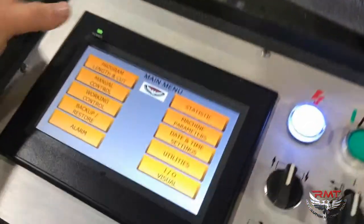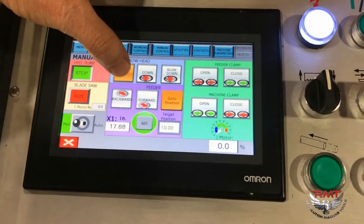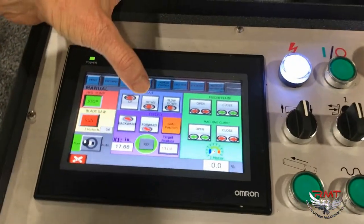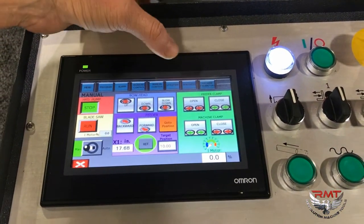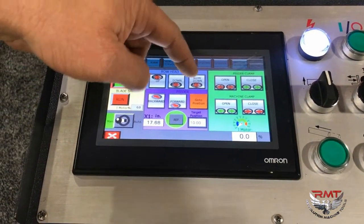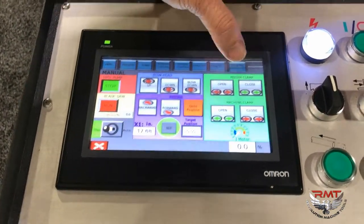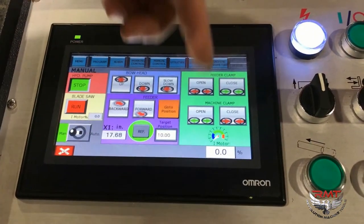Let me show you a couple other features on this control. You go into your menu, manual mode, hydraulic pump, your bow up and down. There is a slow down, so if you're trying to inch into your part and see where you are, you can do that. You have your feeder forward and back. You have your home position, set at 10 inches. You have your clamp — it's a dual action clamp, so when you slide your material up, you're not going to hit your front clamp.